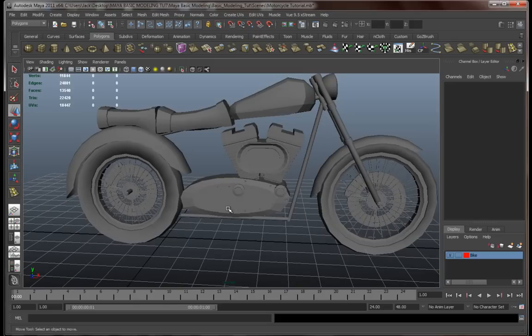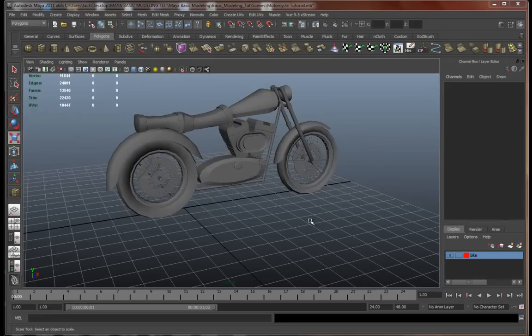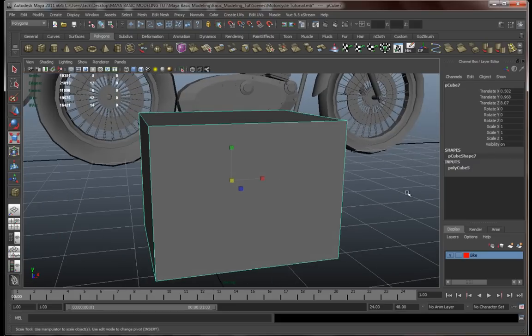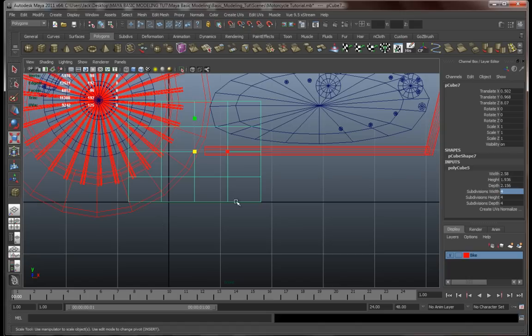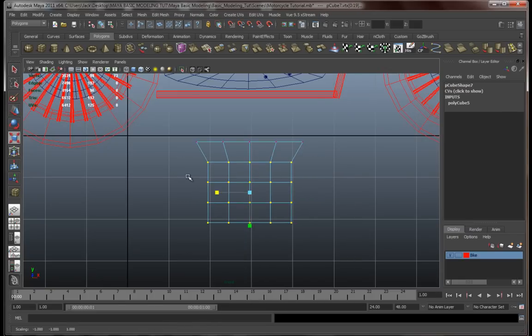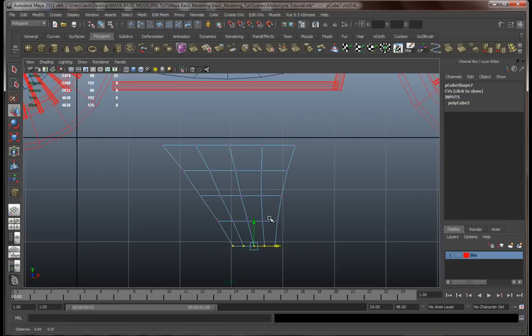Okay, what to do next - let's go for that second tank over here. Let's go with a cube, drag this out, and add some topology. Let's go with four by four by four. Start resizing some of this, move these bits over here, and so on.